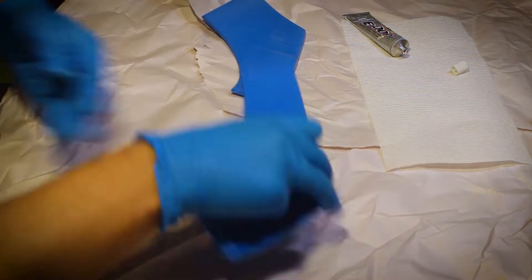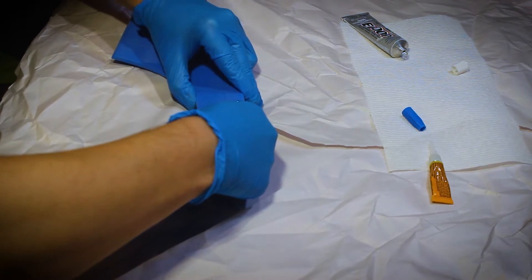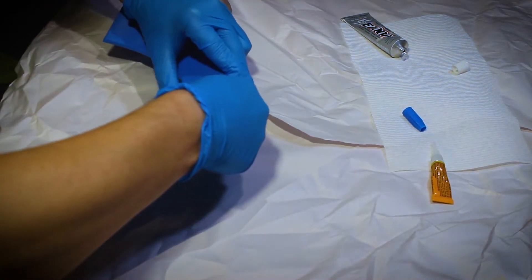Speaking of that collar piece, you can see me here gluing that one. It's a little bit thicker than the back piece so in some ways it was easier, but because of its flat shape I actually had a hard time and eventually needed my wife's help to hold it in place.